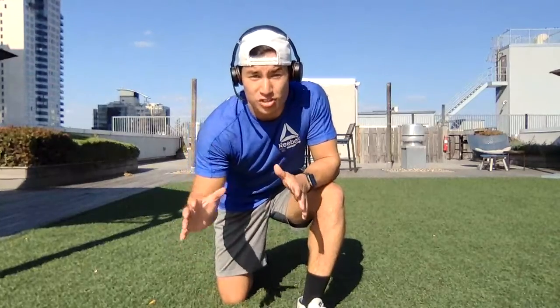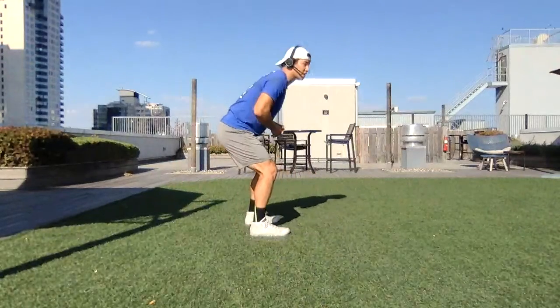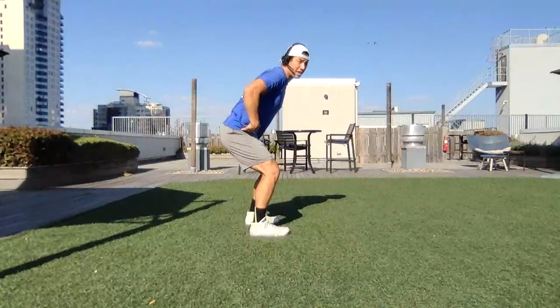Today we have the broad jump. It's a two-footed jump forwards in which we land on two feet. The way this works, we're going to start bent at our hips, at our hip hinge.